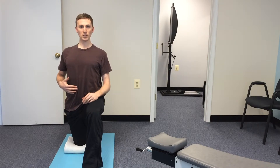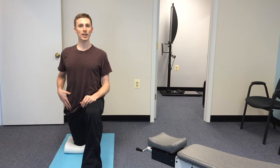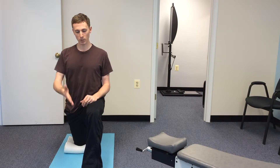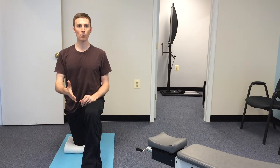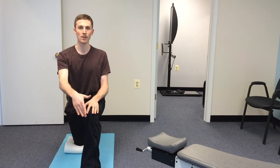When we're in that nice upright position, we're just going to lean forward until you start to feel that nice gentle stretch. You want to make sure this front foot is far enough forward that you can lean into it a little bit, and you never want your front knee to be going over the front of that front toe.